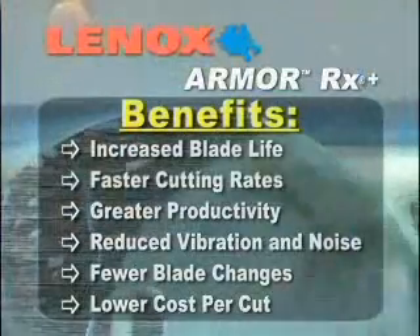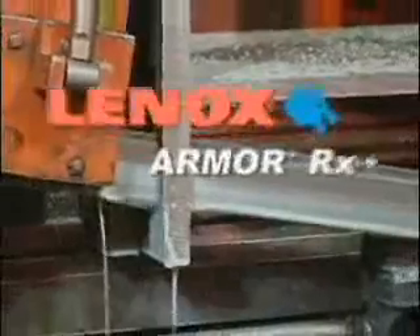The passion behind everything we make. Lennox Armor RX+. The game has changed again.